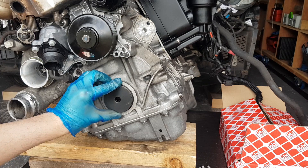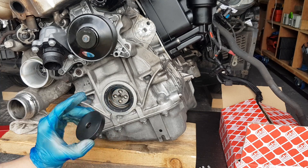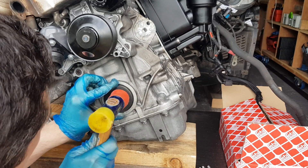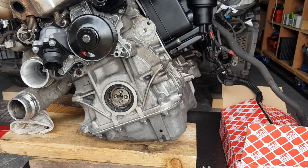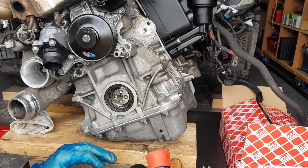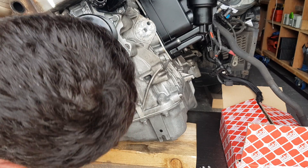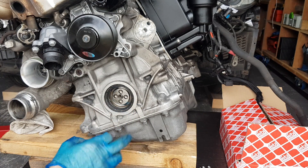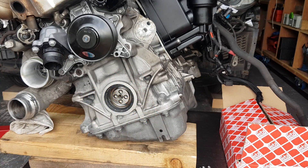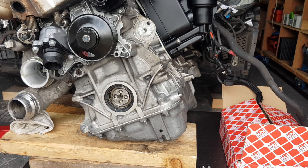I'm going to use my mallet because with this tool I won't be able to use the bolts and holes, so I'll just gently tap it into place. I can feel it going in, and that's exactly where we want to be. I don't want to go any further — this is exactly where it was earlier. There was about a couple of millimeters of lip here, and that's perfect.